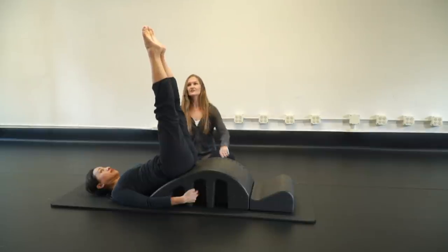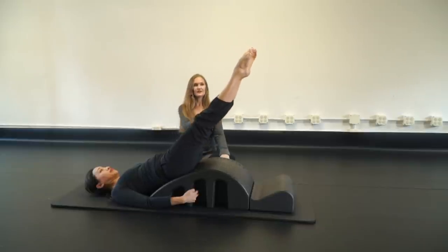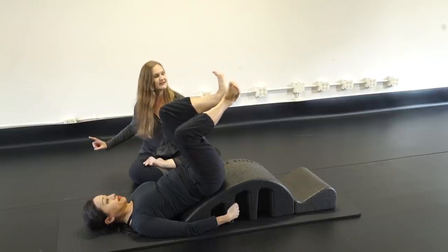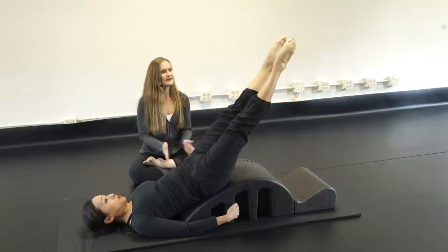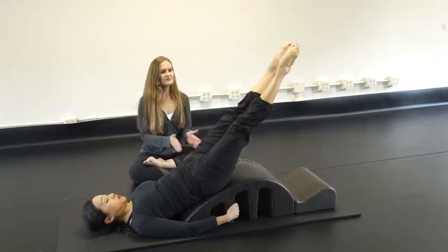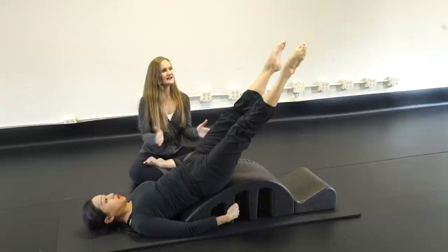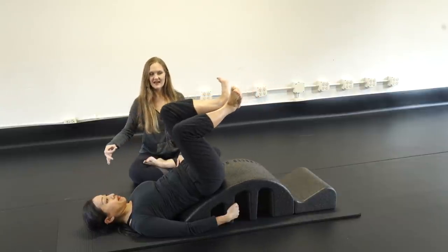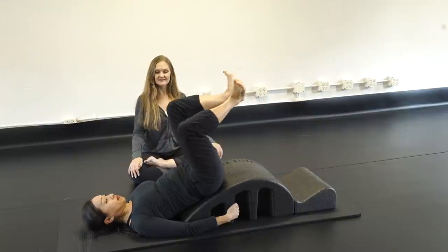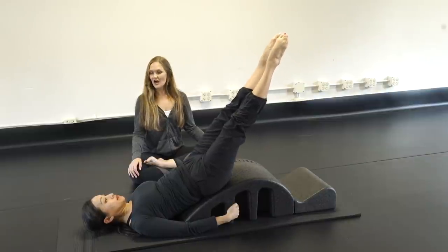Now some beats: turn your legs out, heels together, toes apart. Lower on a diagonal — bend the knees, flex the feet into a diamond, then press out and point. Three beats together — one, two, three — inhale bend, exhale stretch. Repeat: bend and stretch and beat beat beat, for two more sets.